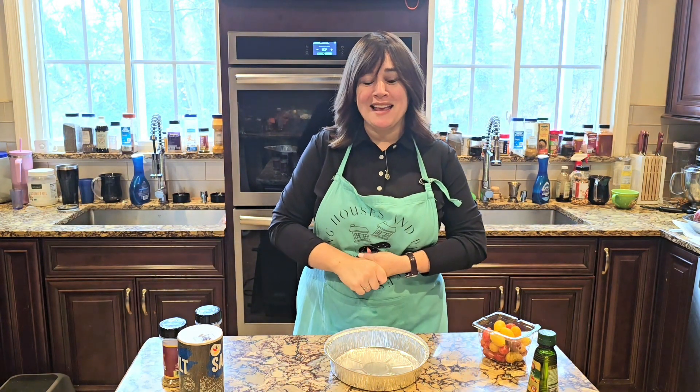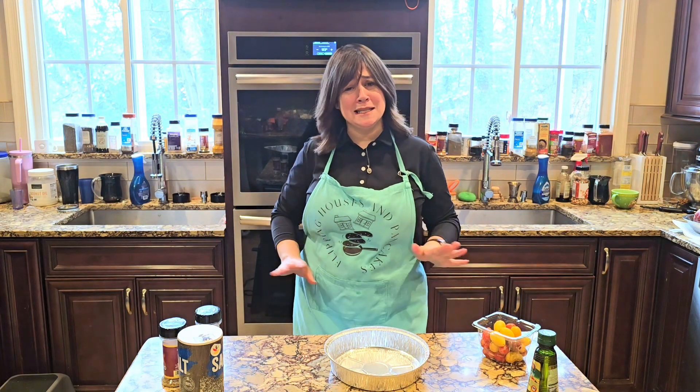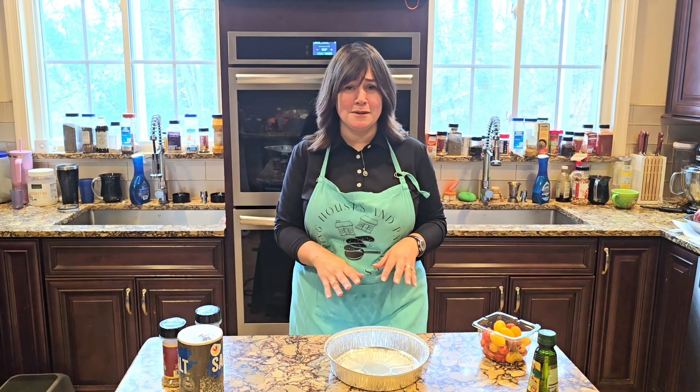Hey everyone, it's Dora from FlippingHousesAndPancakes.com and today we're going to make something really simple. I like to put this on my Shabbos table. I have kids who absolutely devour it.